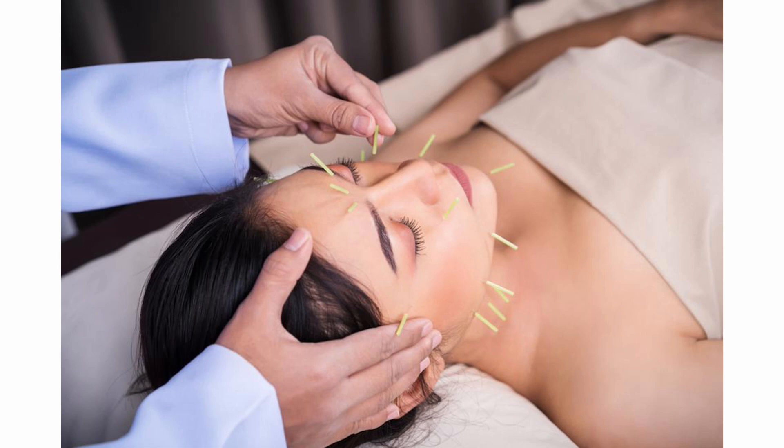When conducting Aculift, stand or sit at the back of your patient, working over the top of their head and face. By needling from this position, you will always be using a lifting technique as you needle towards yourself. By continually using this technique, you will get into the habit of lifting the patient's face as you work.